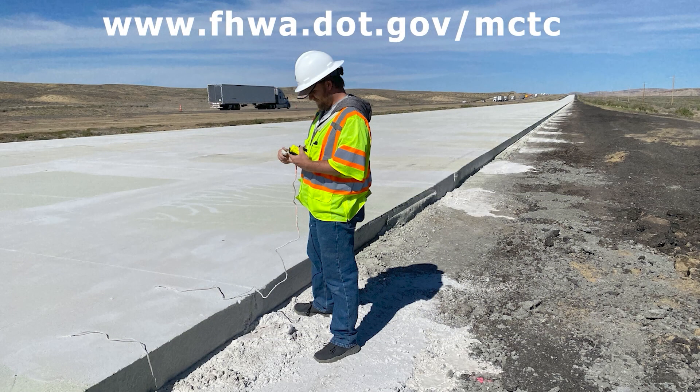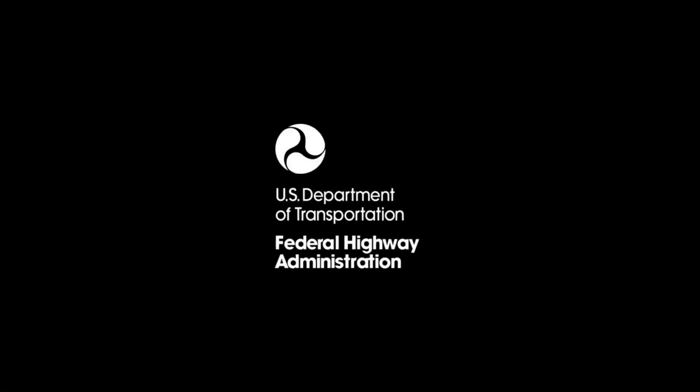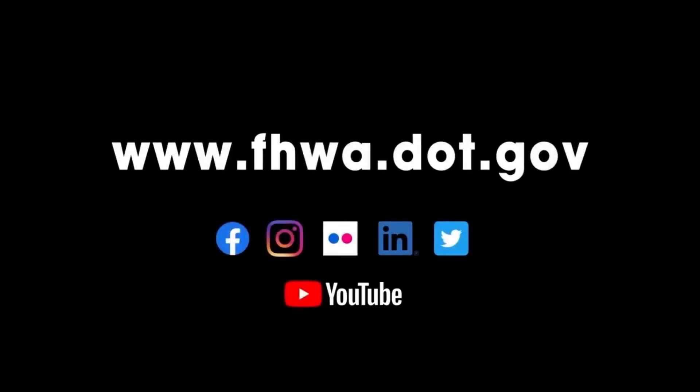For more videos of other concrete materials and construction-related technologies, visit our website. Learn more at www.fhwa.dot.gov.